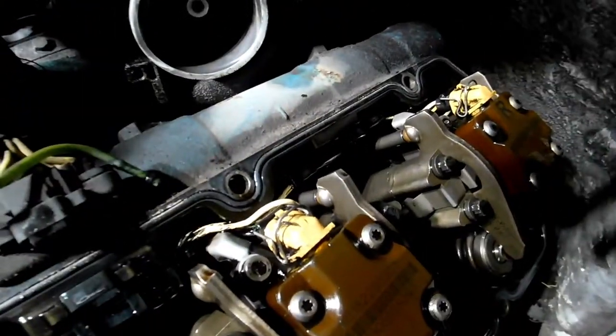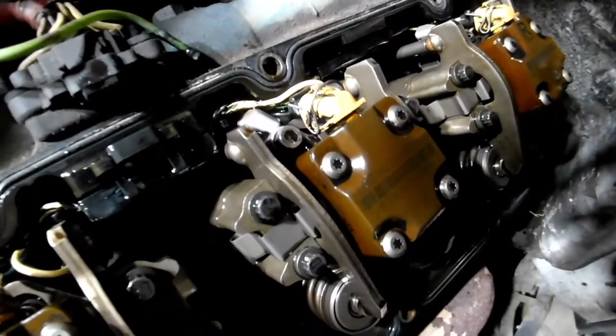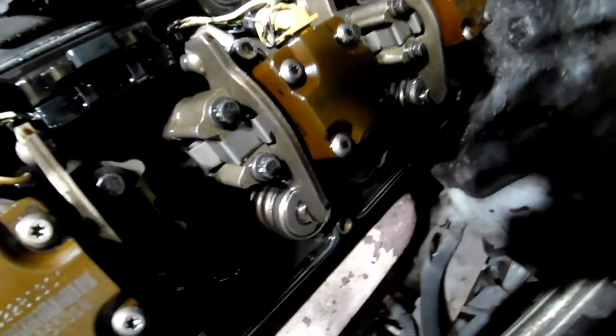So David's going to get himself a set of injectors for this thing, and he's going to get the valve cover gasket and all the other little parts and pieces. Then we're going to get this thing put back together.